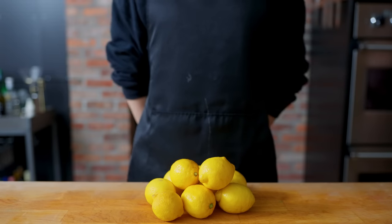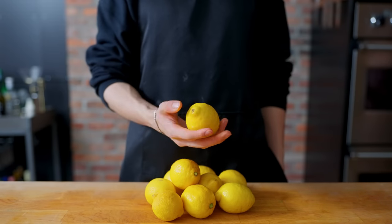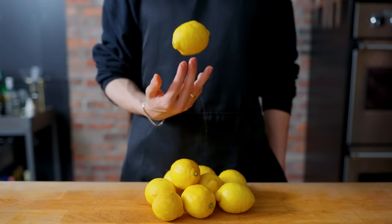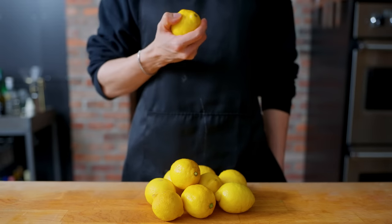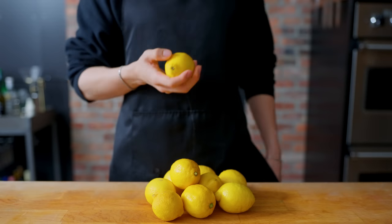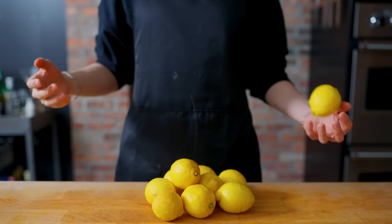Hello there, welcome back to another episode of Anime with Alvin. This week we're going to be taking a crack at the super sour burger from Boruto, which can be easily identified by the fact that it has many slices of what seems to be raw lemon in it. Thought it'd be curious to see how it tastes, so let's give this a shot.